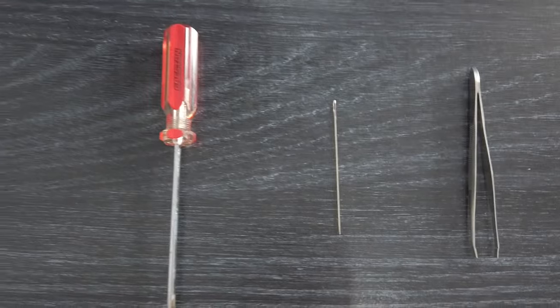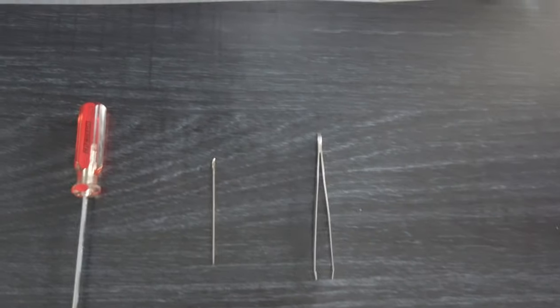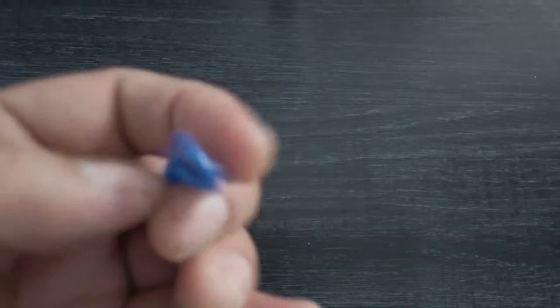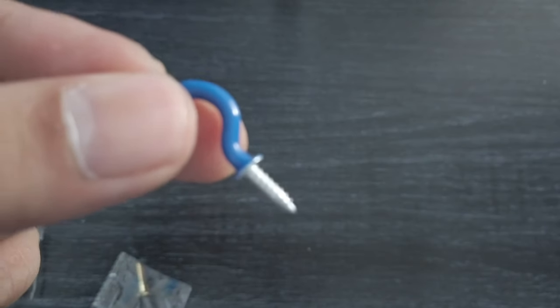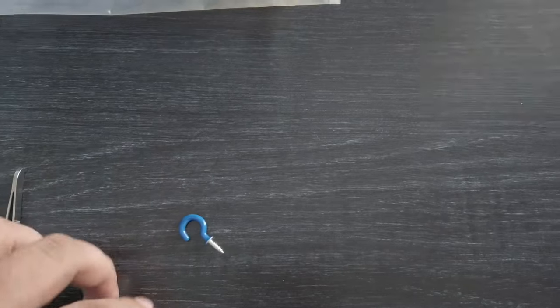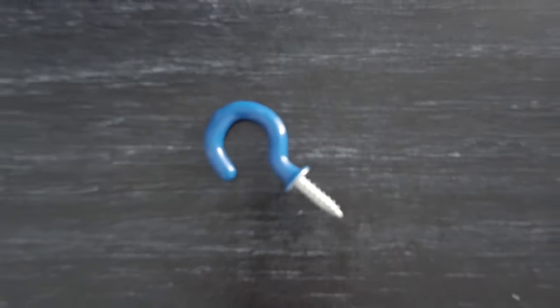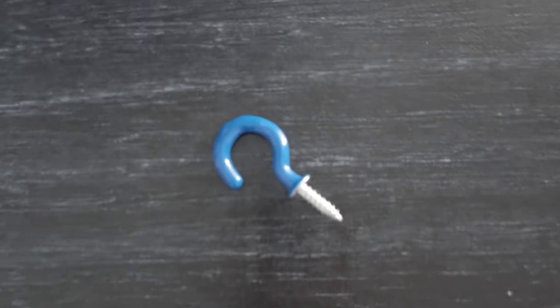So I searched YouTube and found out that this is how you remove it — with the use of a hook screw. What's going to happen is you screw it downwards into the plastic, and once it's in about halfway, you slowly pull it out. And that's how you remove it. This little screw is going to help us remove that dipstick.